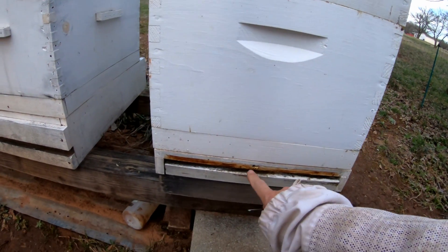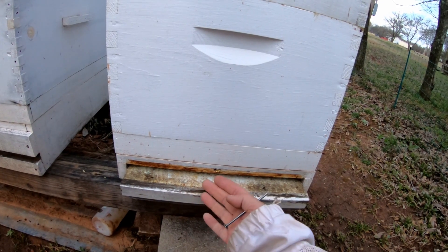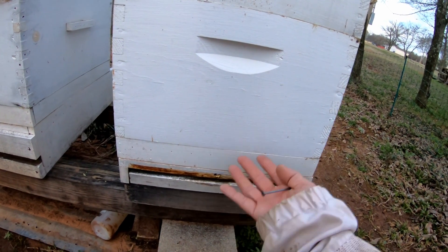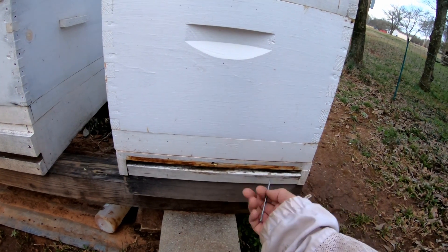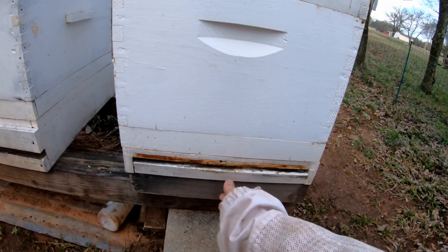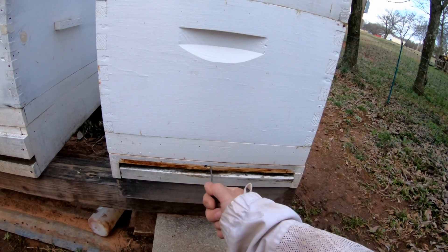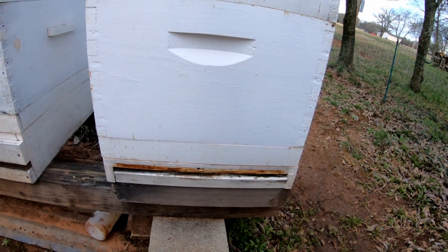So right here's the hole I drilled. It's right above the screen bottom board cover that you put in for the winter to help keep it warm in there. Plus you can see your mites drop onto this board later on after you gas them with the oxalic acid vapor. So I'm going to push the nail in there and make sure it's clear of any obstructions.